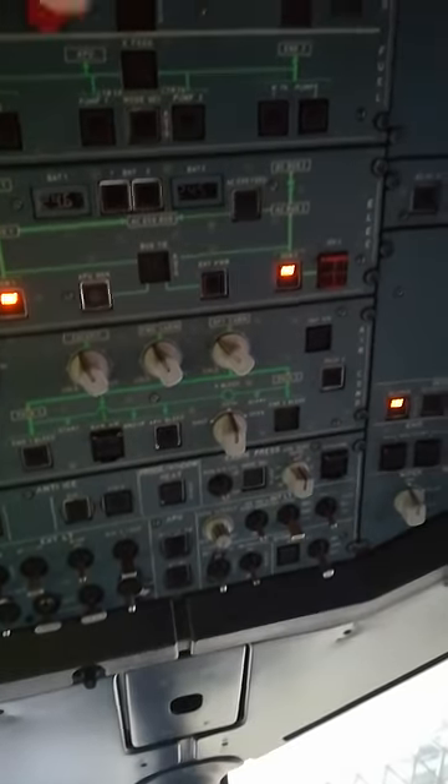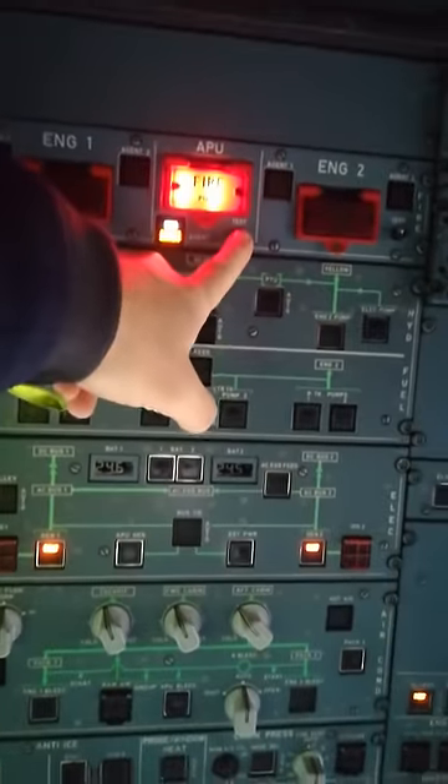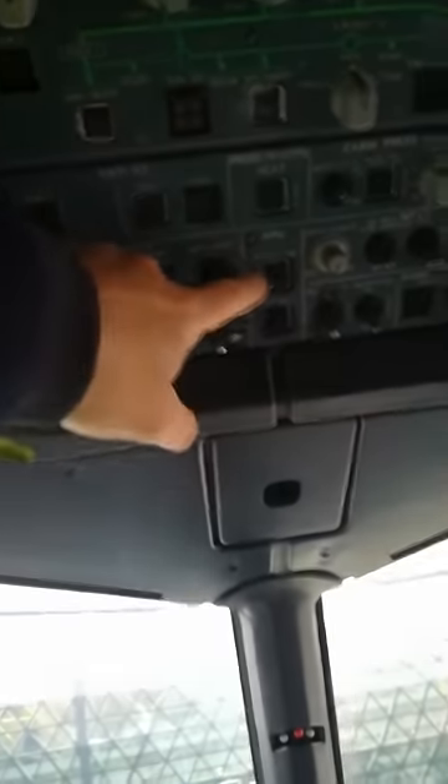First thing first — these are indications on the battery bus. APU test, because you want to know it's okay. You can start it. Master switch on. Start.